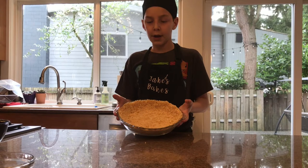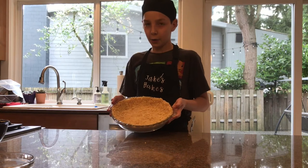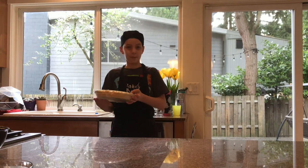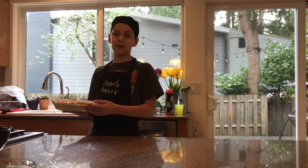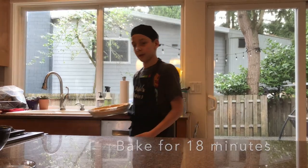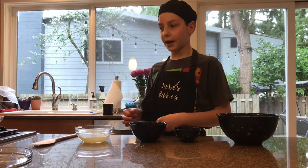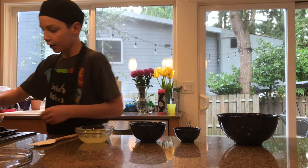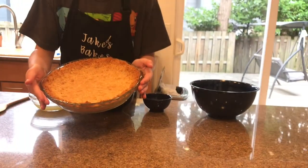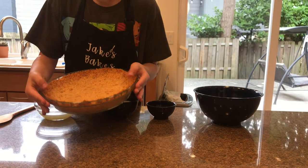We've refrigerated our crust for 15 minutes and now we're just going to pop this in the oven for 18 minutes, or until the color gets a little bit darker brown but not too much. Our crust has come out of the oven — it's a little hot but it's done, browned a little bit. We're going to let that cool while we prepare the filling.